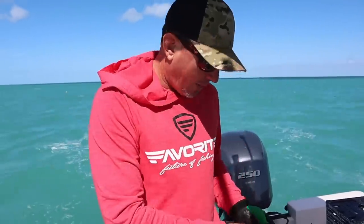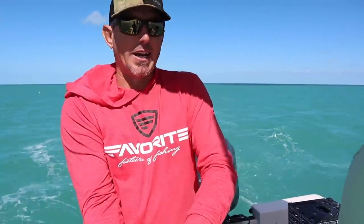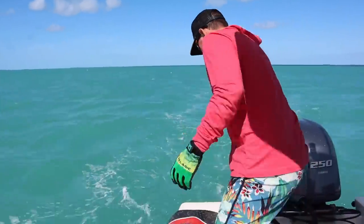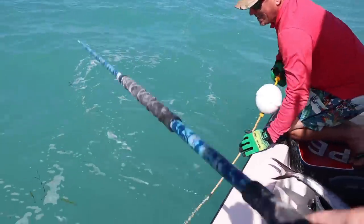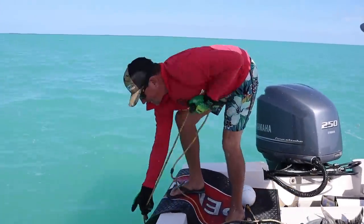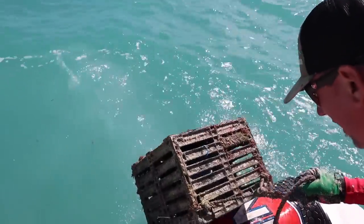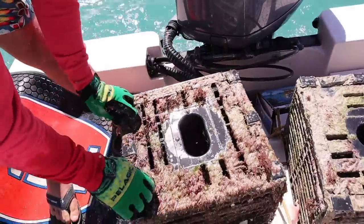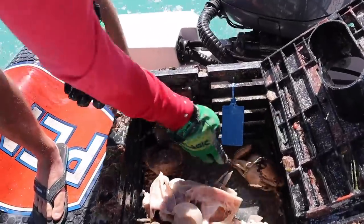All right y'all, we're pulling up to the first trap. I can tell you one thing I've already learned: Captain Sarah is way more bossy than Captain Nick. I was gonna try to do it with no gloves and I got told to put the gloves on. So let's see what we got. A freshie? Whoa doggie, we got pay dirt y'all! Look at that bad boy.